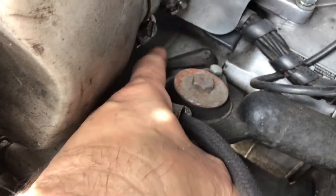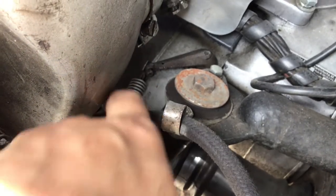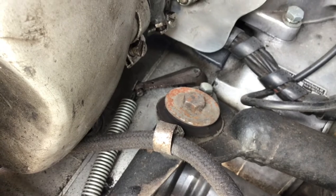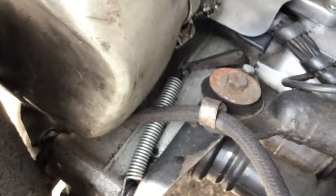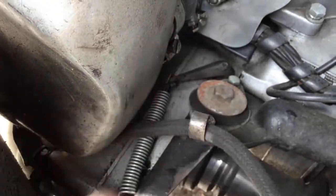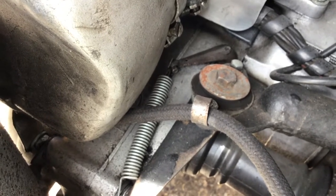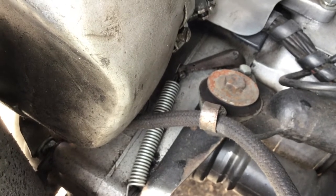Here is the clutch lever, which is actuated by the pedal with a cable. Here's the return spring. With the clutch, the best way to check the adjustment is by removing the cable. When you've removed the cable, the lever itself should be able to be moved 10 to 15 millimetres — if it's got that amount of free play in it, that's correct.